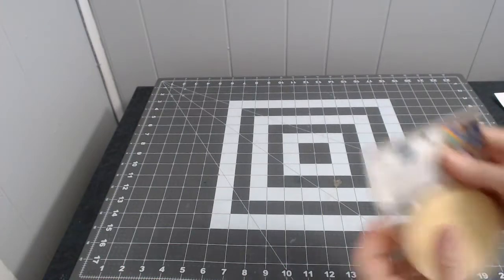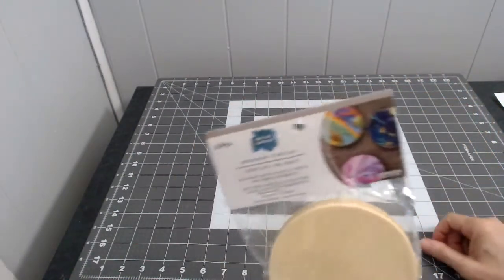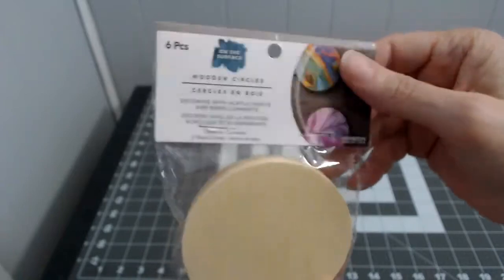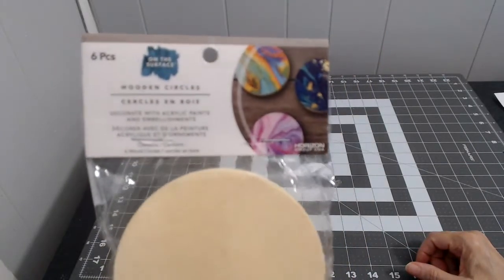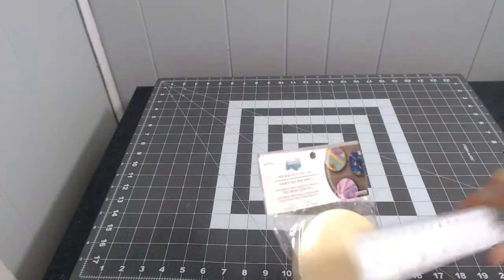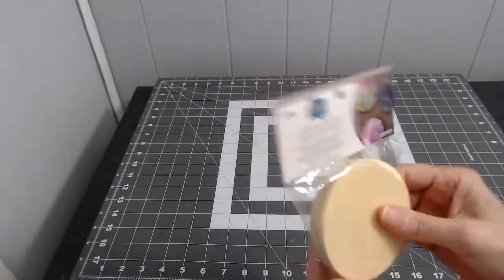I got these little wooden circles from Walmart — you get six of them. They're about three and a quarter inches in diameter. I'm going to paint them and then maybe stencil something on the front and turn them into magnets.